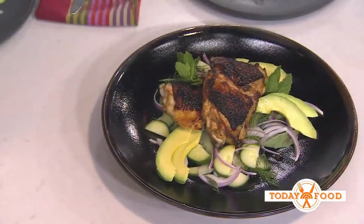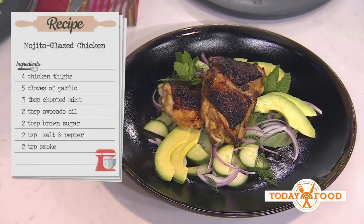This is a love letter to Hoda. I heard that mojito is your favorite thing. So how do you turn it into a chicken? We're basically going to take our favorite drink and turn it into a marinade.